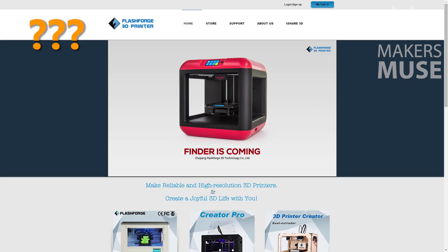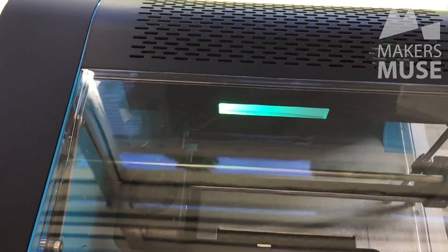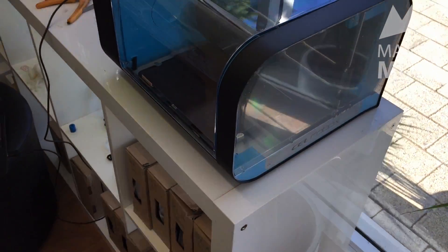The cost of the Flashforge Dreamer and Creator Pro tends to hover around the $1,500 Australian dollar mark. Now we're starting to move up towards the prosumer market — beyond tinkerers and hobbyists. 3D printing with machines like the UP Mini and Flashforge still requires quite a hands-on experience.